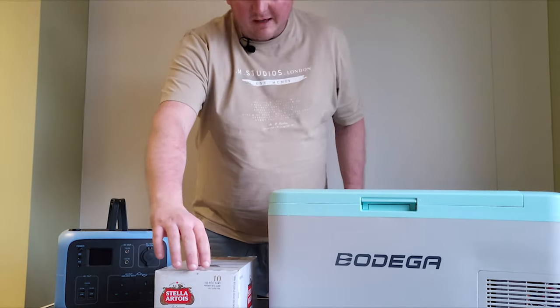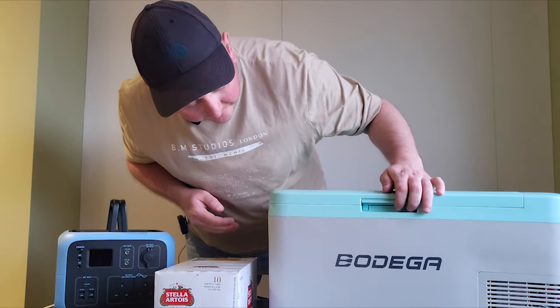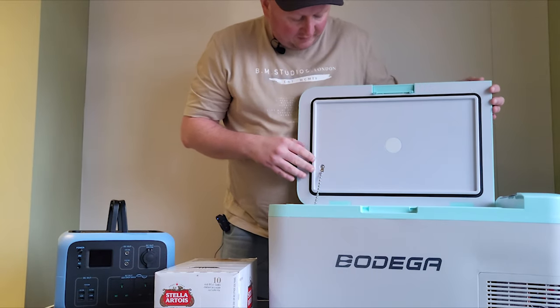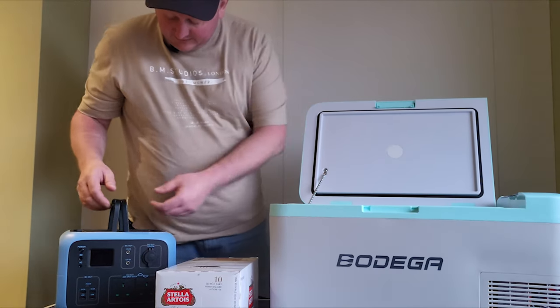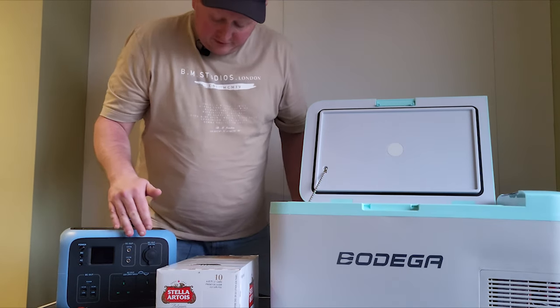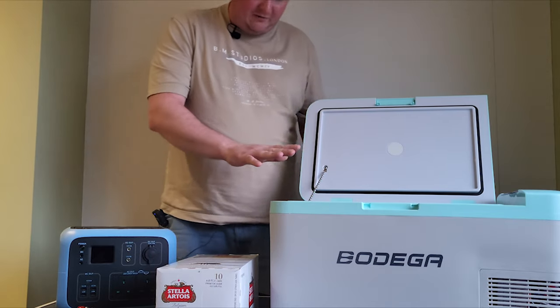What it is — I've bought this fridge here, this Bodega fridge, and I'm going to do a test of it with my Power Oak 500 watt power brick running off 12 volts. I've charged this up fully; this has only just arrived and I've not used it yet.